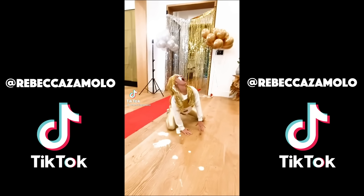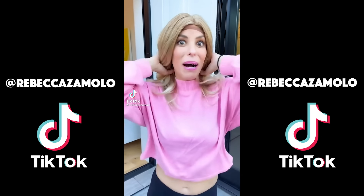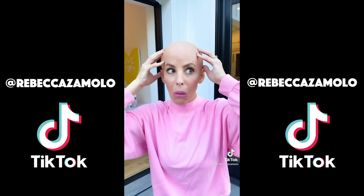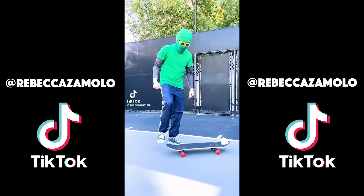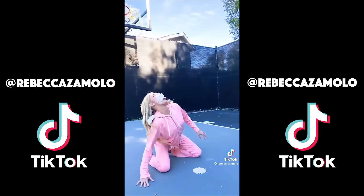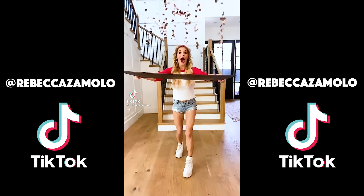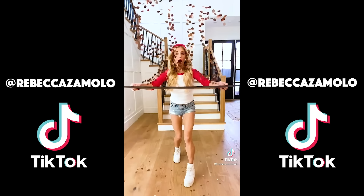I'm about to prank my husband with this noodle and the shaving cream that I put in here — he's gonna be mad. The noodle — oh, I hope this works. Gotcha! Come on, are you kidding me? Are you sure you know what you're doing here? So what do you think about my new haircut? Very funny — we all know that's a wig. Oh my gosh, no way! I probably should have told him.